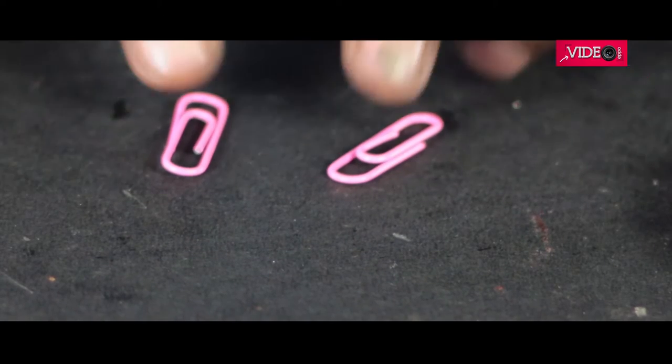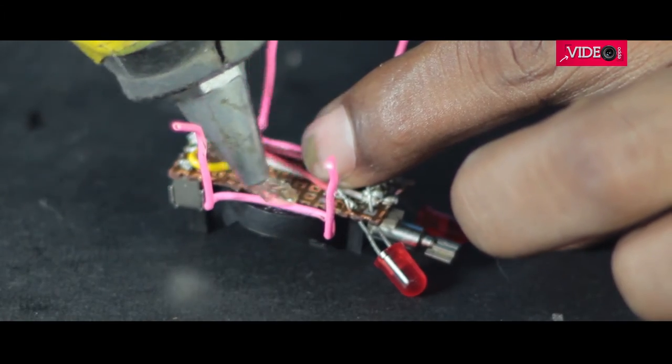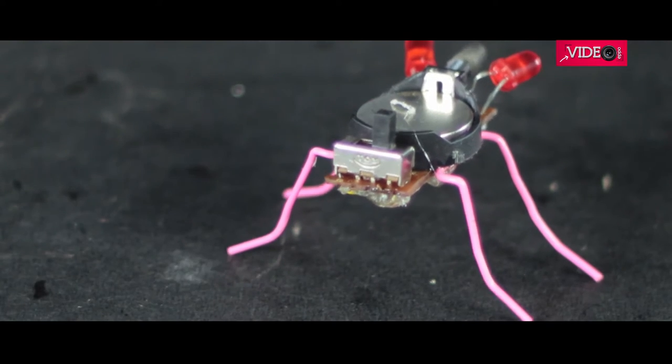This is how the components are connected. It's finally the time to add some legs to the insect robot and I'm using paper clips to do so. I hot glue the legs and switched it on, and our little robo-bug comes to life.